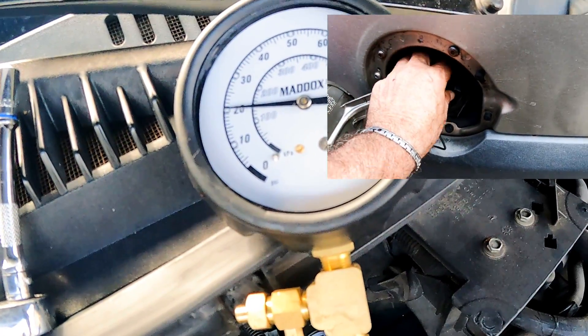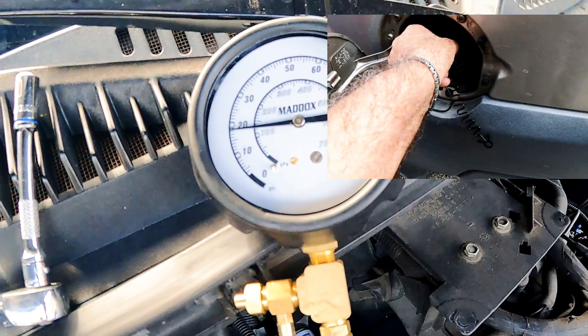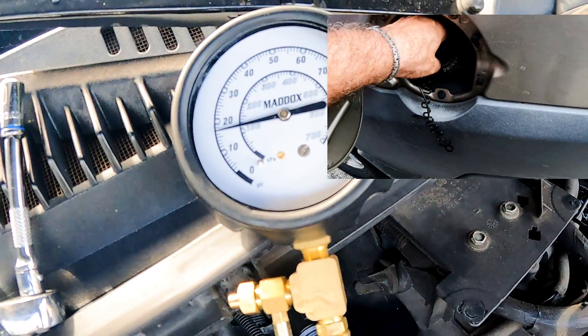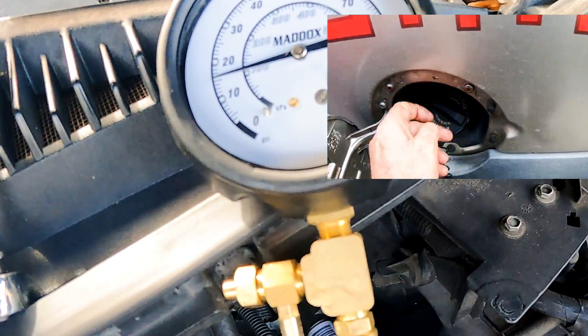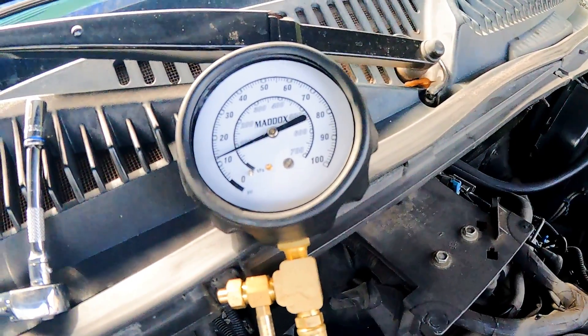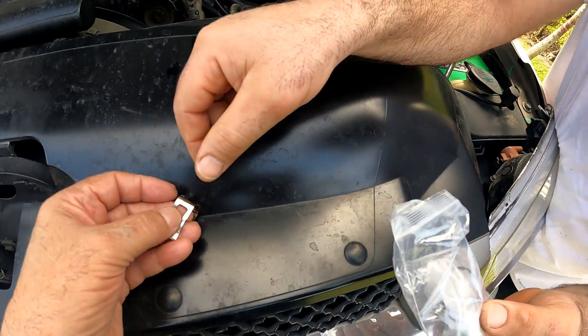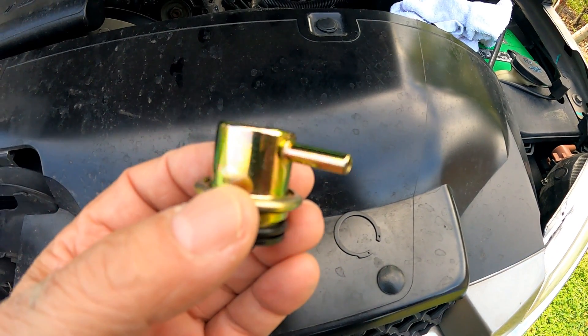Just for the record, the only thing we've ever done to this fuel system is change the fuel filter, and recently we changed the fuel cap since it was the original. Everything else is still original. In less than 5 minutes, it was down to zero. We're hoping this new fuel pressure regulator will improve the start and retain pressure much longer than the old one did.